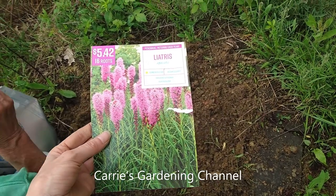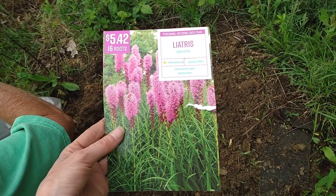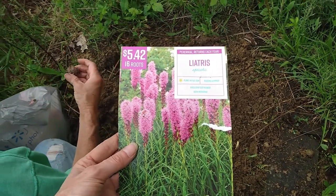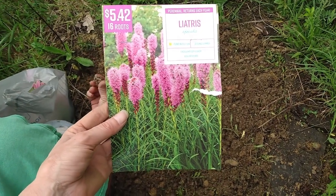Hello, and welcome back to another edition of Carrie's Gardening Channel. Today is May the 20th, 2022, and we're going to be planting some Liatris today.